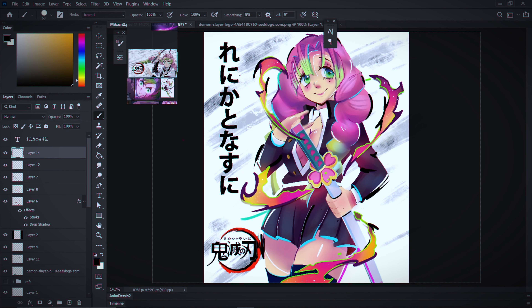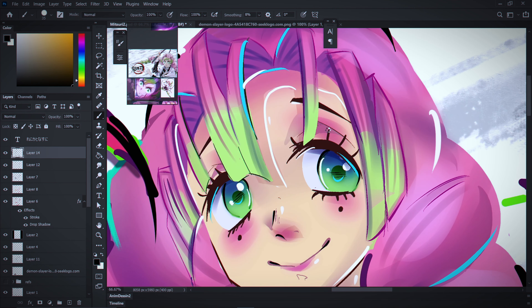Have you ever wondered why, when you're trying to draw like a pro manga artist, you cannot imitate their style? Your art looks flat, your art looks wishy-washy. I think I found the reason, so let's get into it without any further ado.